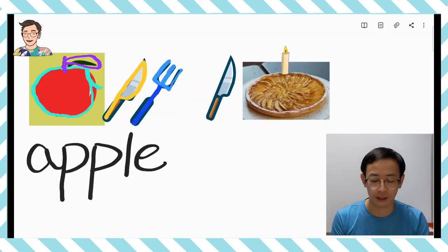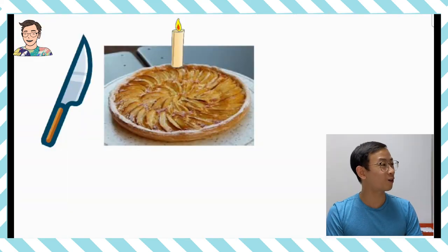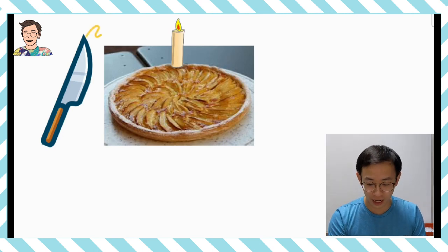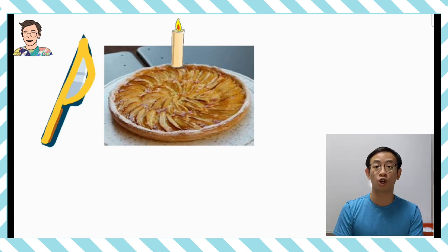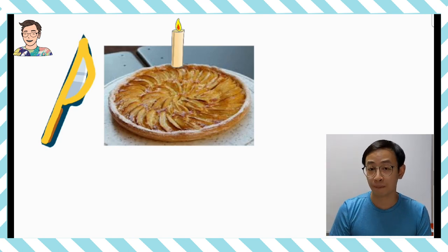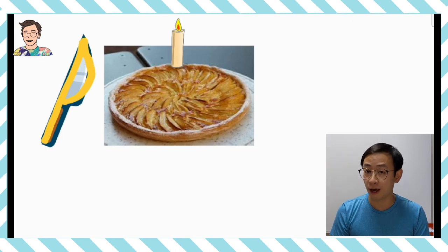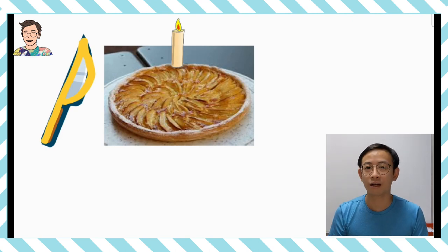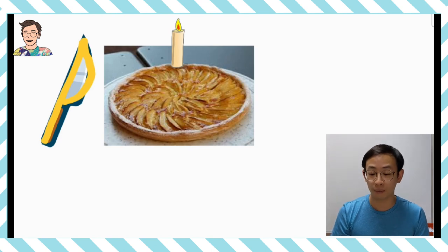處理完 Apple，跟著就要處理 Pie。請問旁邊那個 Pie 都有把刀，不知道是不是跟左邊的 Apple 一樣都是 Letter P 呢？沒錯啊！Pie 的第一個英文字母就是 P，所以我們都有把刀在這裡，刀是好像左邊的 Apple 那樣有個 Letter P。而我們要吃這個 Apple Pie，當然要用刀去切開。咦？這個 Apple Pie 的上面有一支很特別的蠟燭！